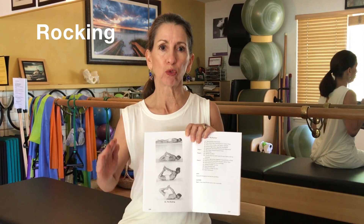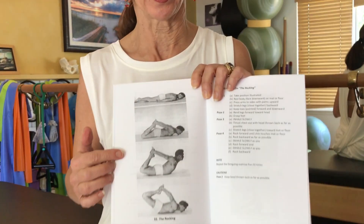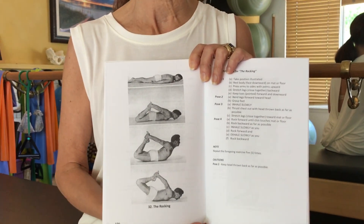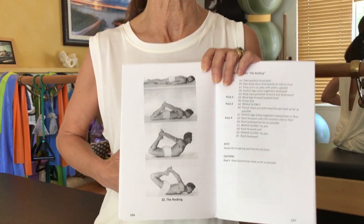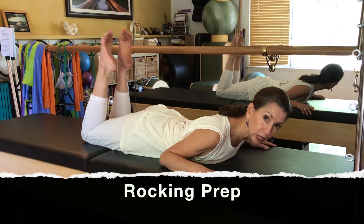As you can see, Joe is rocking forward and back onto his ribs and towards his thighs. That would be contraindicated if you have osteoporosis or osteopenia, because you could fracture a rib. Bend your knees with your legs close together, hold on to your feet, forehead down.